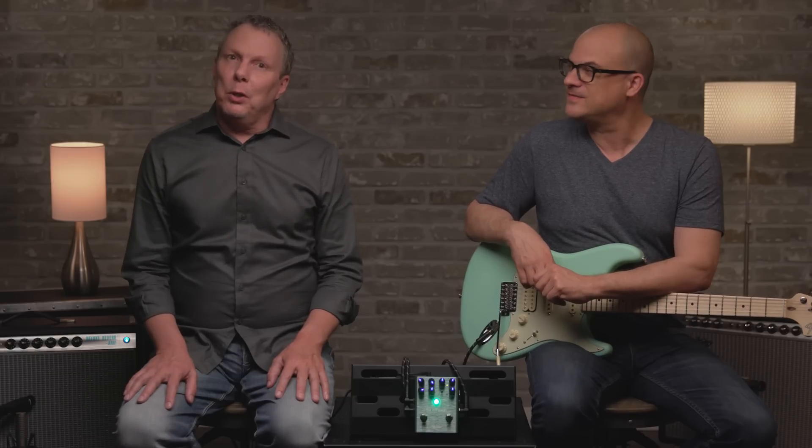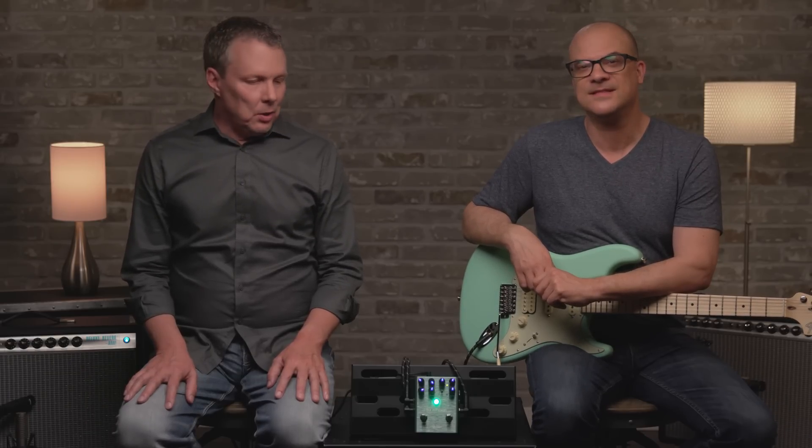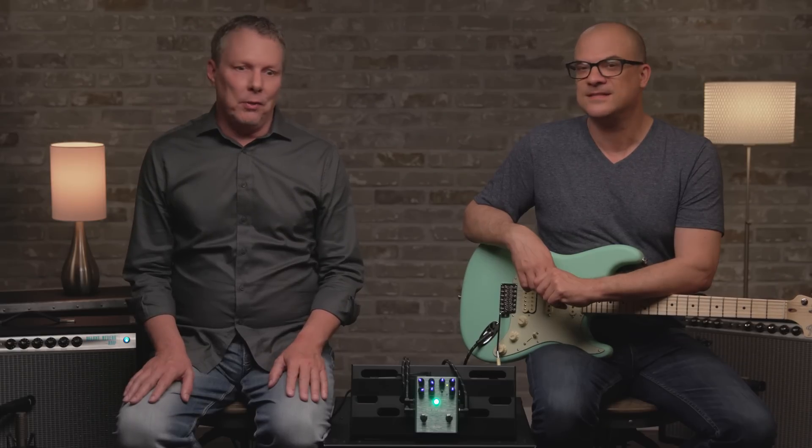So there's your look at the Fender Pinwheel Rotary Speaker Simulator pedal. It's great for guitar players, great for keyboard players, true stereo in and out, a lot of fun sounds in a small box. You can check out the Pinwheel and the full line of Fender pedals at Fender.com. Stay tuned for more videos — but for now, I'm going to play out.